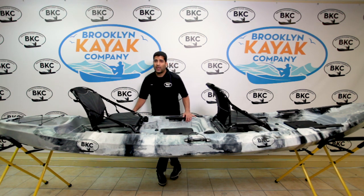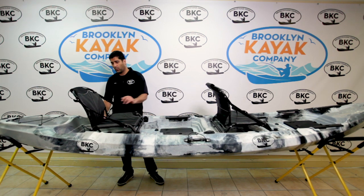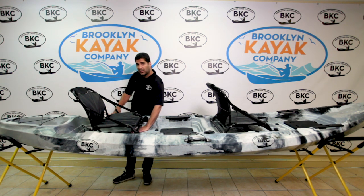Starting with the rear cockpit here and going over the upright seat. The seat is a mesh material, water resistant — water will just go right through it so you'll stay dry. It sits about six inches off of the bottom of the kayak so you'll never be sitting in water again.